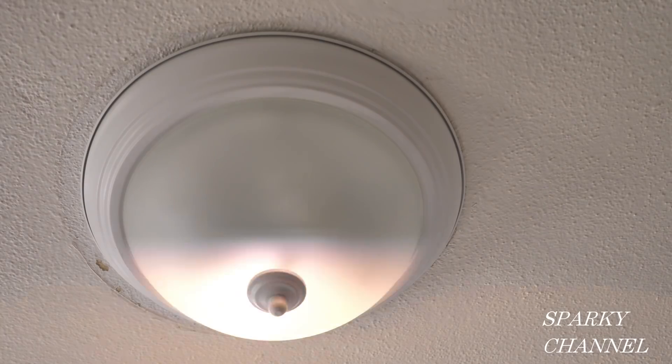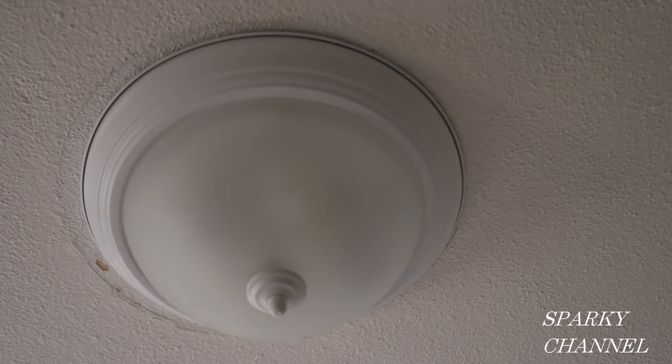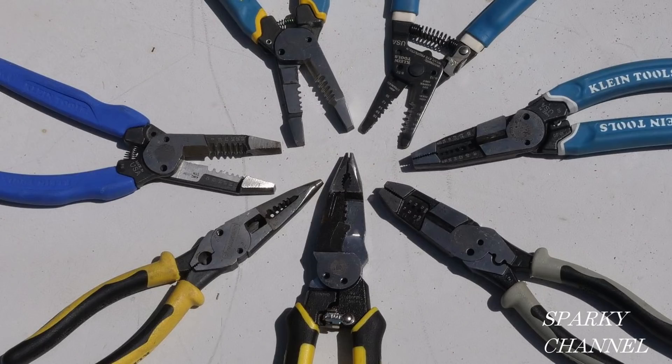It works great! Although the ceiling needs a little paint touch-up, the light is very attractive.